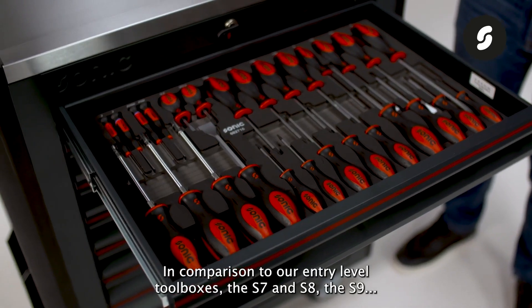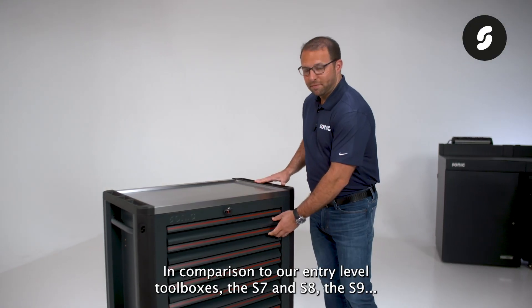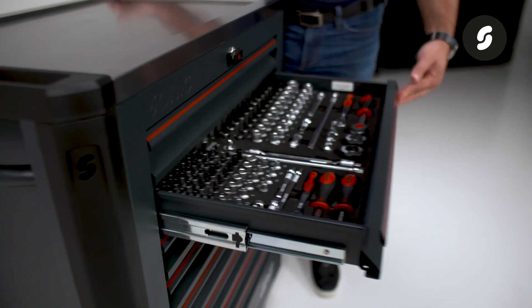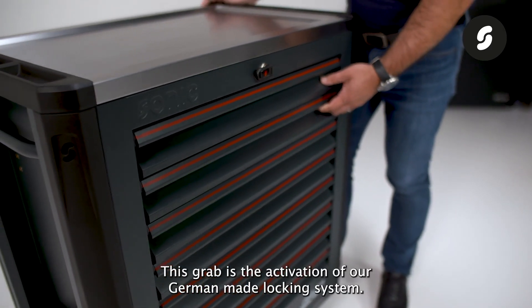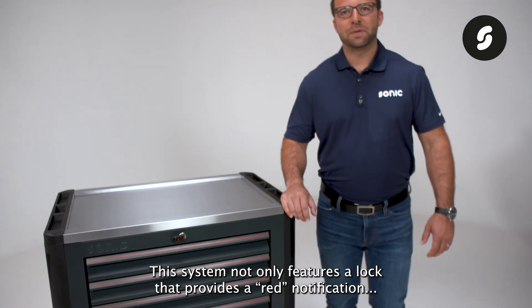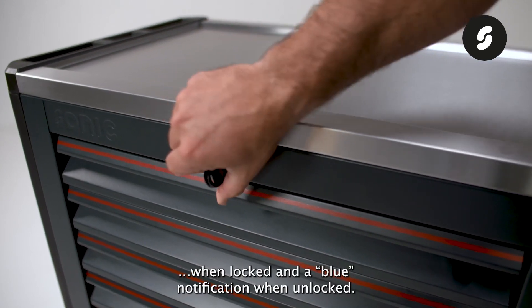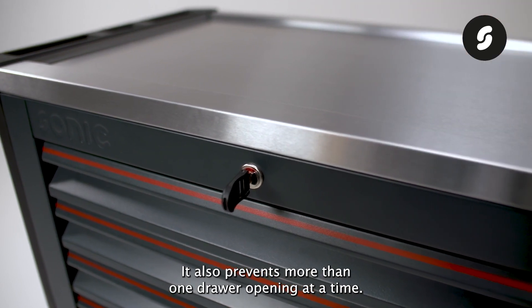In comparison to our entry-level toolboxes, the S7 and S8, the S9 features an advanced drawer blocking system for anti-tilt protection. After closing a drawer, you will feel a nice grab — this is the activation of our German-made locking system. This system features a lock that provides a red notification when locked and a blue notification when unlocked, and it also prevents more than one drawer from opening at a time.